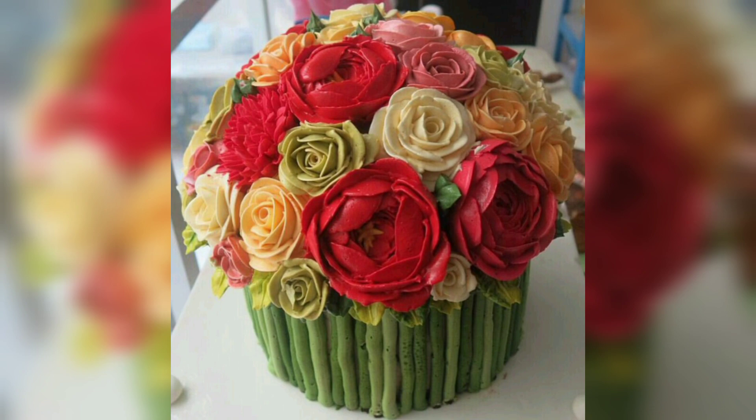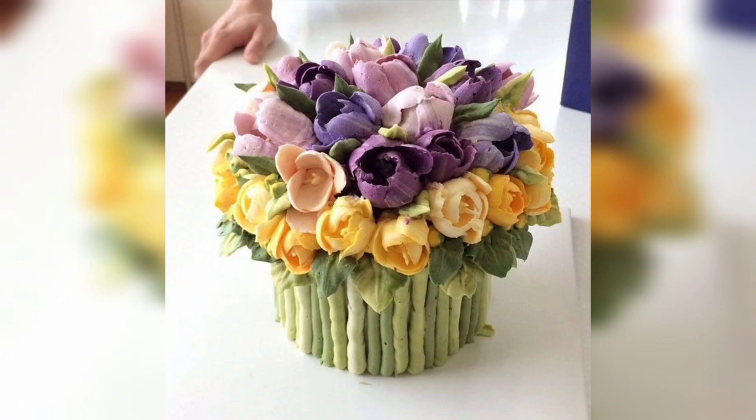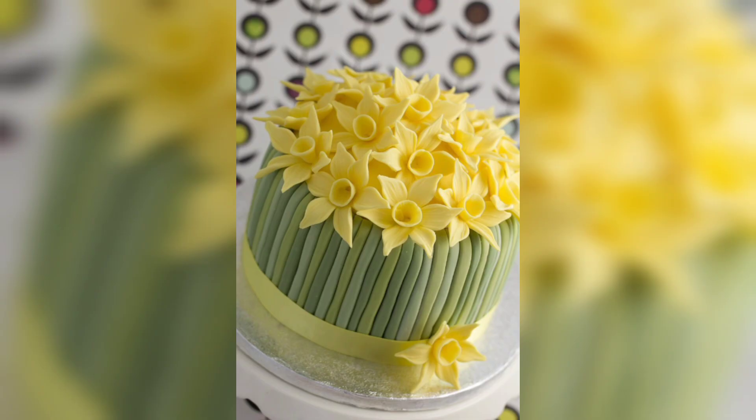Hi everyone, welcome to our YouTube channel. We will share with you perfect and amazing cake ideas, stunning top cake designs, healthy food ideas and food tutorials. We have something for everyone. Today we will share with you bouquet flower cake ideas.